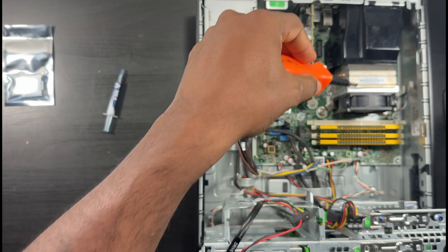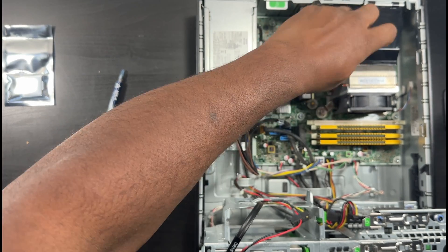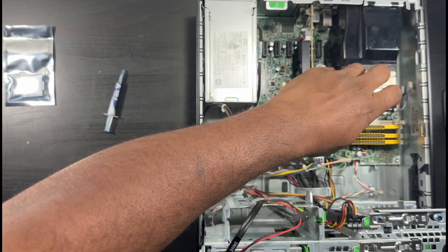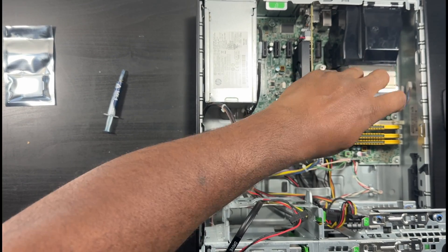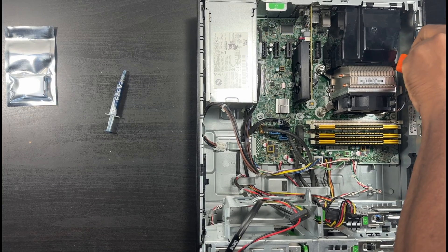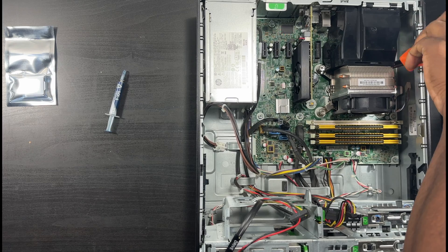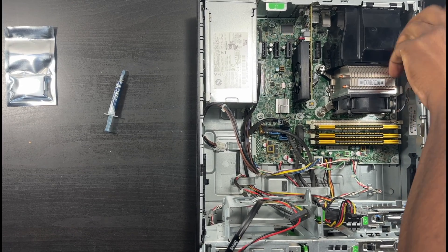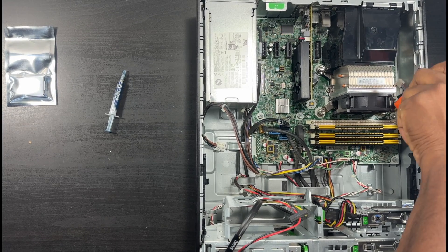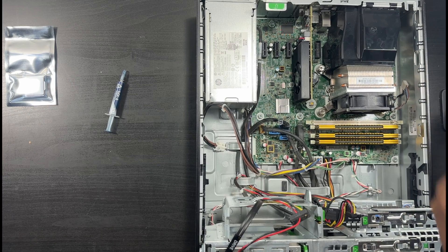Grab a decent-sized flathead - not too small but not too big - to get in the groove of these screws. Start moving your screws. It makes a clicking sound which I think lets you know it's removed. This machine was only $80 so I had to buy it. I don't really use Windows machines like I used to but I like having them around just in case. I'm more of a Mac guy, but it is cool being able to put your own parts in and swap stuff out.